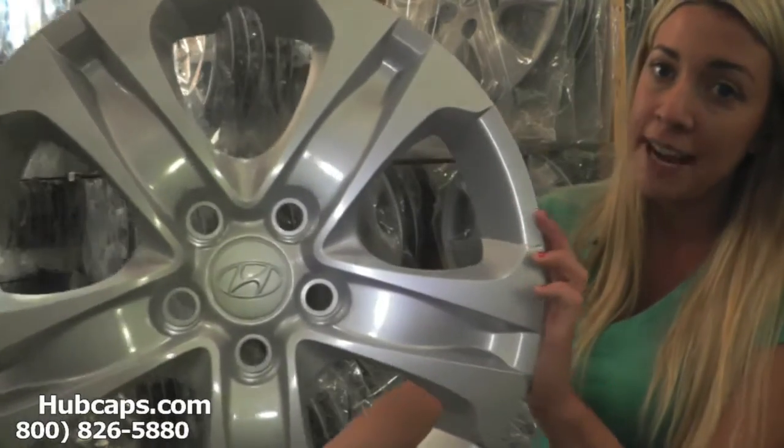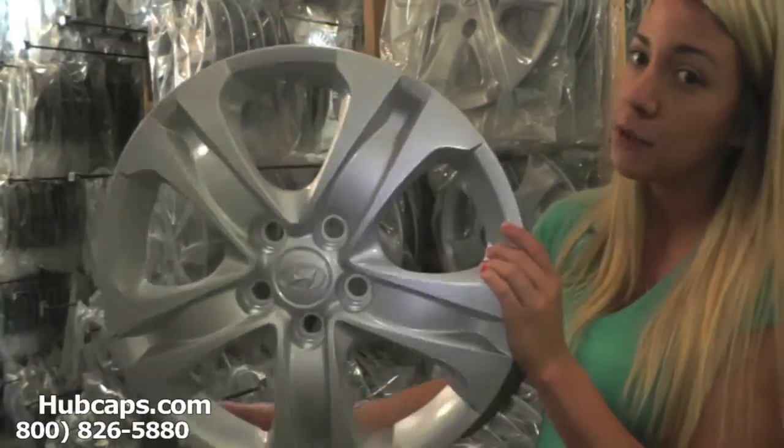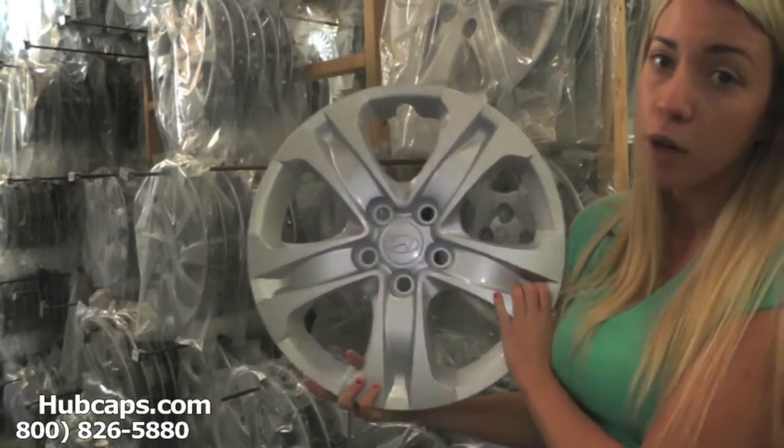Please keep in mind that our hubcaps here are used and in like-new condition, but as you can see, both front and back are in excellent shape. If you have any questions or concerns placing your order, please do not hesitate to give us a call.